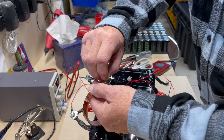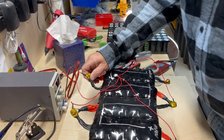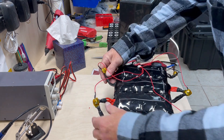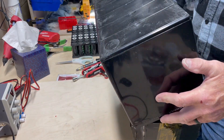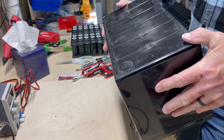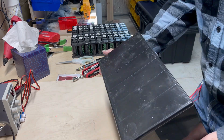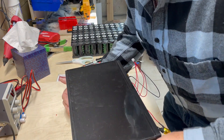I like to tape up my terminals too, just to make sure nothing ever happens to them — and there, they're all taped up. Now we're going to turn the battery on its side, fold these over, and place the battery box over it so that everything fits down inside.